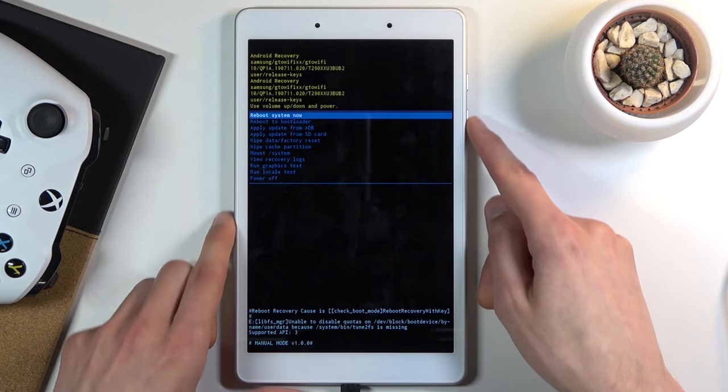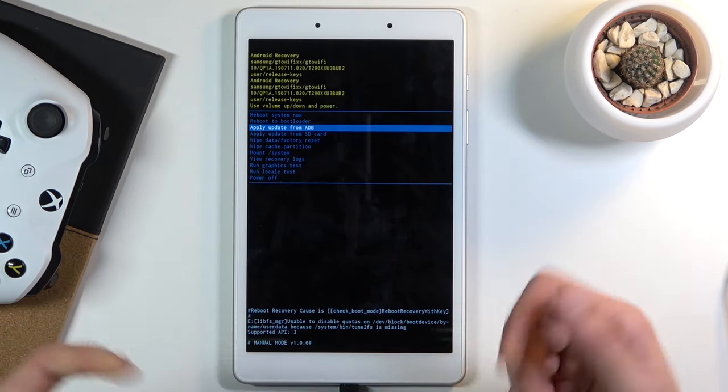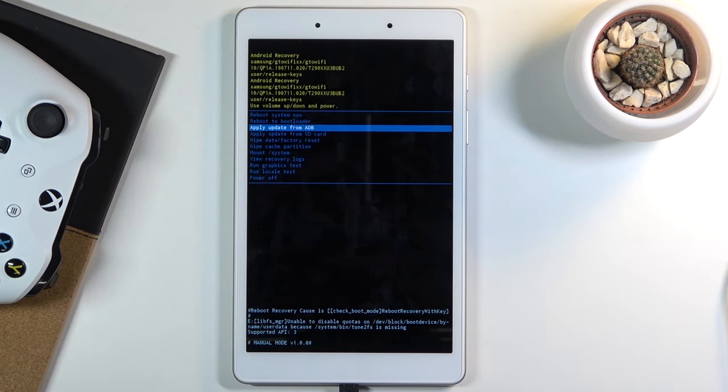In this mode you will need to use the volume keys to navigate — volume down goes down, volume up goes up — and the power key is used to confirm whatever is selected.